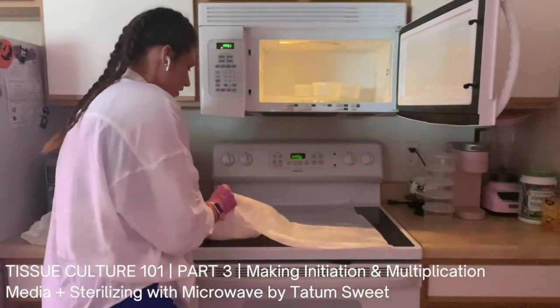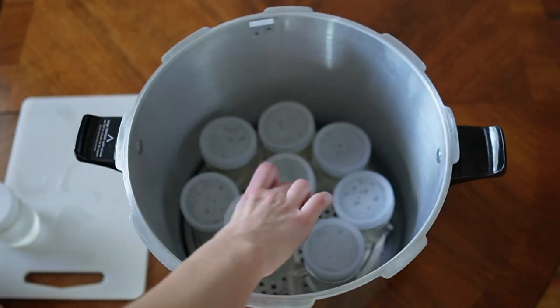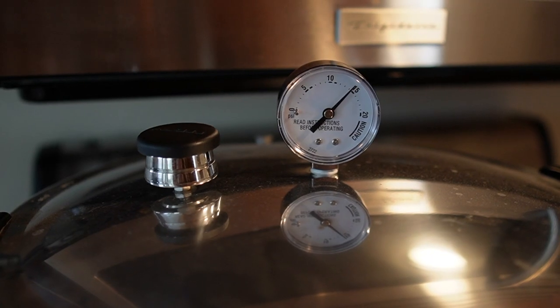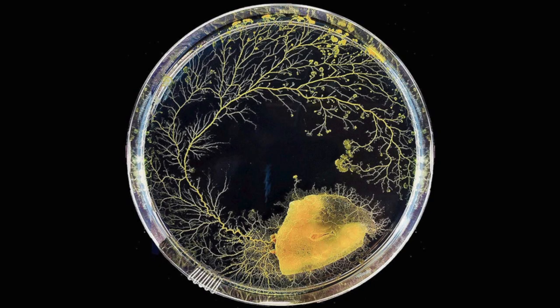Today we are going to talk about how to sterilize tissue culture media by using a pressure cooker. There are two main ways to sterilize tissue culture media at home. The first way is by using a microwave — if you've watched Tatum Sweet's videos you'll know that's how she does it. A lot of people prefer the microwave because it's faster and more convenient. But using a pressure cooker as an autoclave achieves a higher level of sterility, since autoclaving uses steam at high pressure and temperature to kill all microorganisms including spores, which can survive microwave sterilization.